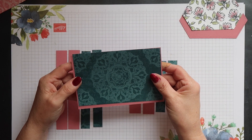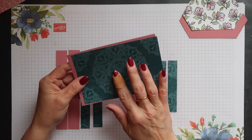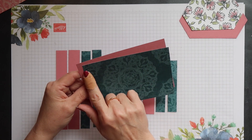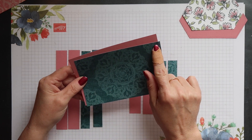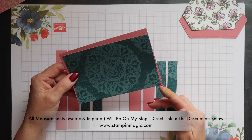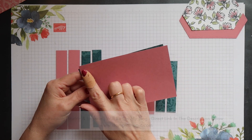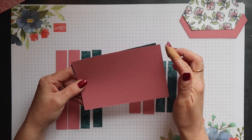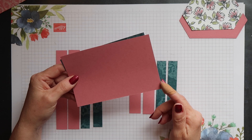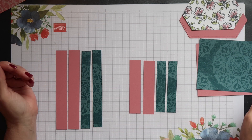For the top of the box, we've got more woven threads designer series paper and Rococo Rose cardstock. The paper measures 14.5cm by 9.4cm (5 3/4 inches by 3 3/4 inches). The cardstock measures 14.9cm by 9.8cm (5 7/8 inches by 3 7/8 inches).